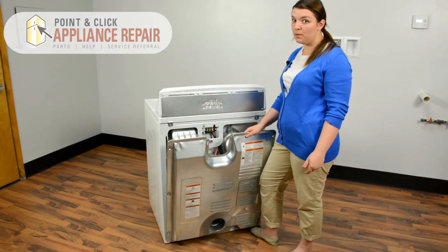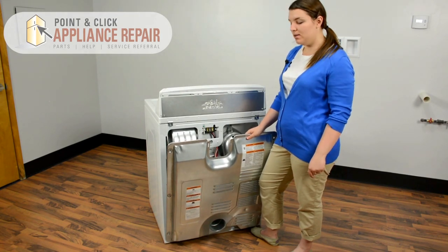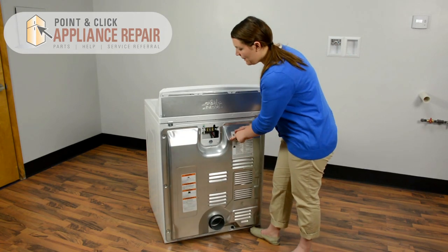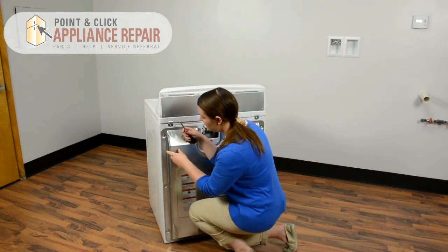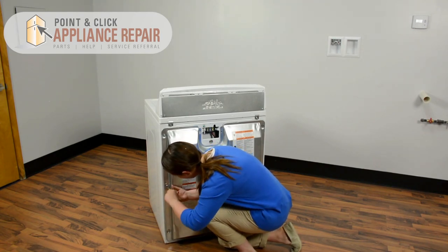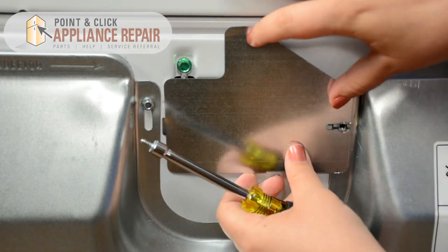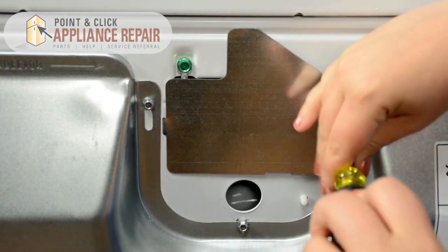Now that we have the thermal fuse all replaced, all we need to do is put everything back. The back panel goes back in at a 45 degree angle. Push it right back up and start screwing all the screws back in around the outside. Lastly, we just need to replace the small access panel — goes in at an angle just like it came out. Line up the holes, you have your last screw, go ahead and screw that right back in.